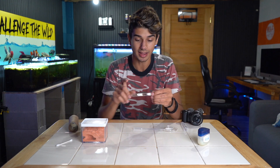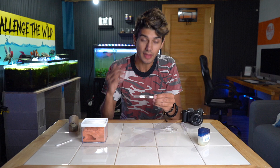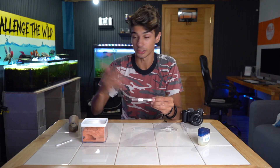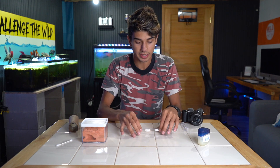Currently this queen ant is in a test tube setup — just a basic little test tube. There's water in one section, a cotton ball in between, and cotton at the end. In between there is the queen ant, where she can lay eggs which eventually become larva, then pupa, and those pupa eventually become worker ants. These worker ants help with food finding, building the kingdom and the home.